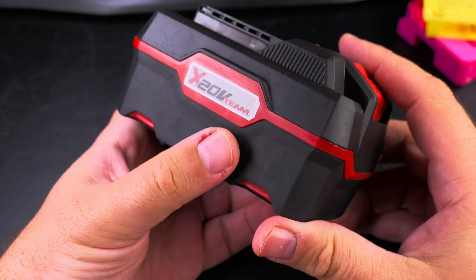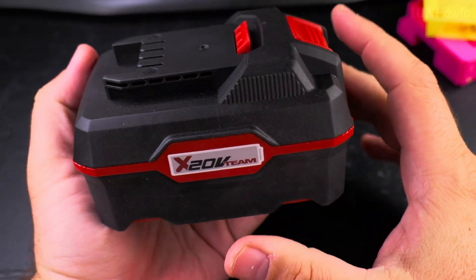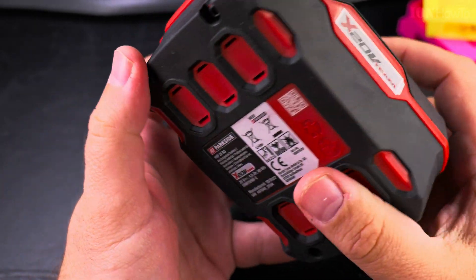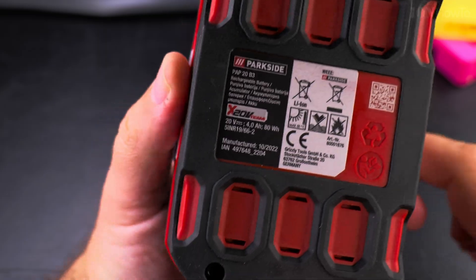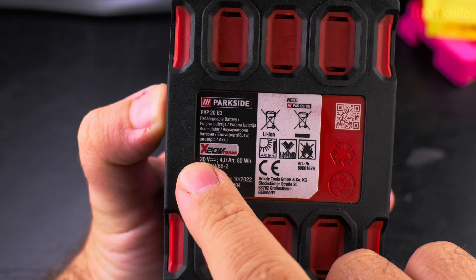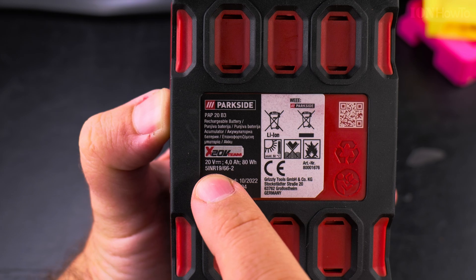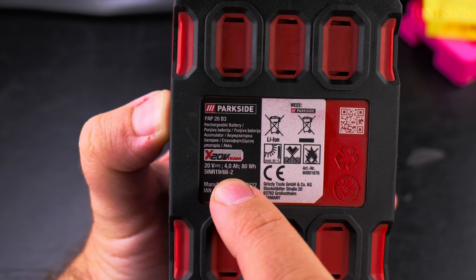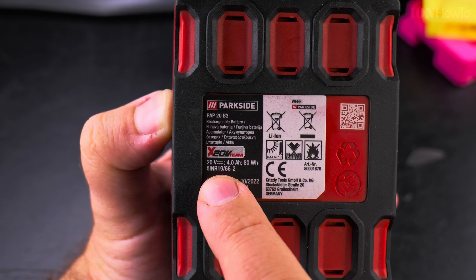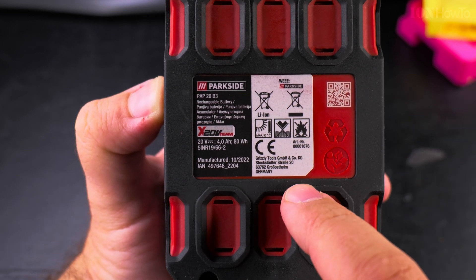I might take the cells out — two rows of five cells — and rebuild a laptop battery with them. Maybe I'll use one of the 2 amp hour batteries for that and keep this 4 amp hour one for more power, since it's double the power of the others. Here is the label: POP 20 B3, rechargeable battery, 20 volts, 4 amp hours, 80 watt hours. There's a code that might indicate the cells inside — 'five iron 19' — possibly a date code.